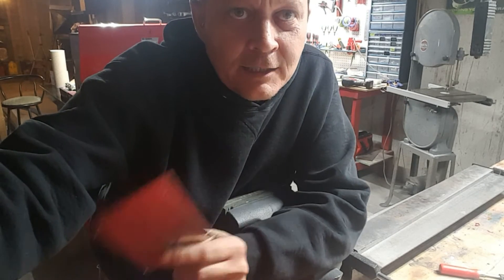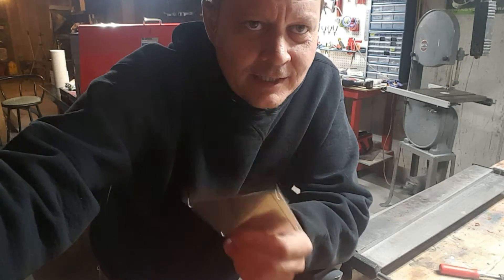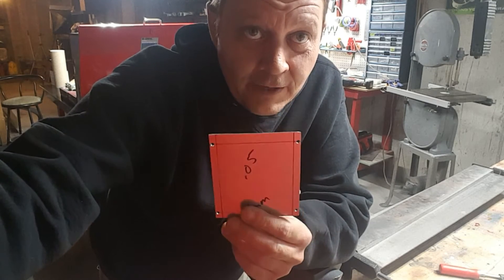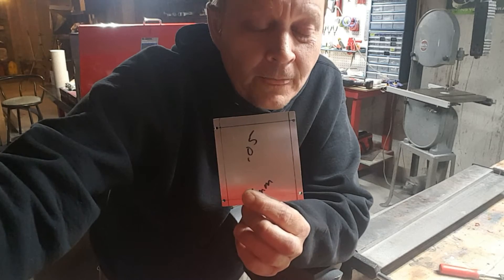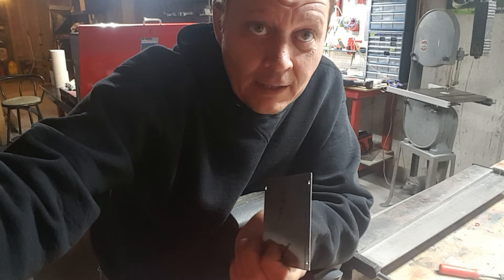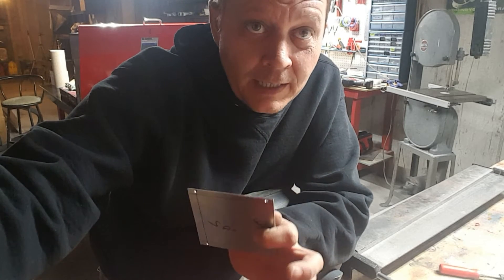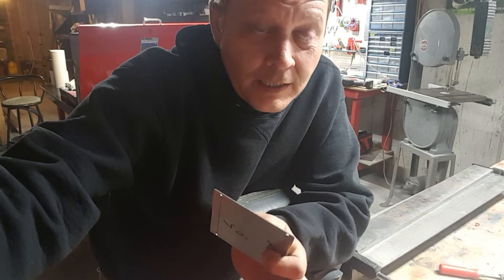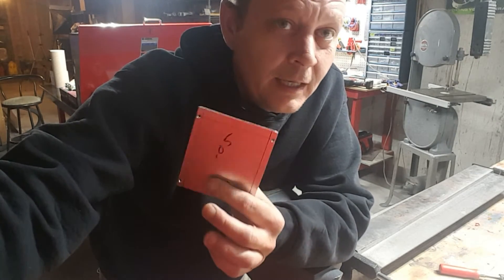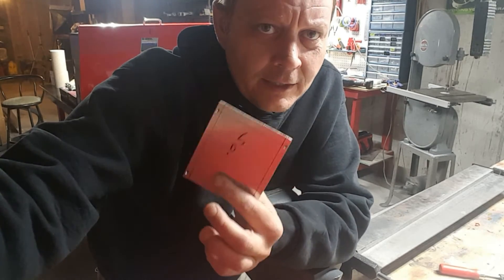What I've got here is 0.05 inch aluminum, or about one millimeter — it's about the same. This is 5052 alloy, and that's very important. We are going to be bending this stuff, and 5052 bends very easily, whereas your more common 6061 alloys are really hard and good for structural work, but when it comes to bending, you start bending that stuff and it'll start cracking and breaking.